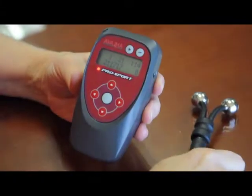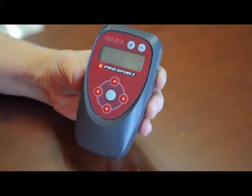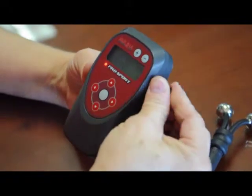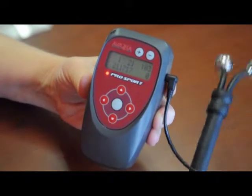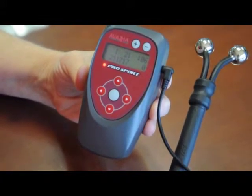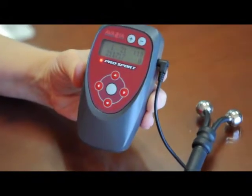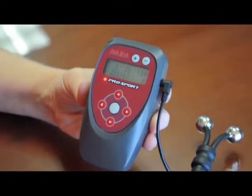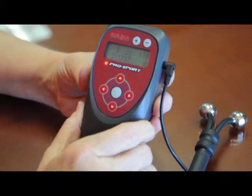I can remove the accessory and the timer will stop, indicating that the device thinks it's off the body. Then when I replace it again, the timer starts up again as if it's on the body — but we can see it's not. So what we're going to do is recalibrate the threshold to improve the situation, because this accessory and lead wire are acting as a small load which the device thinks could be a body.